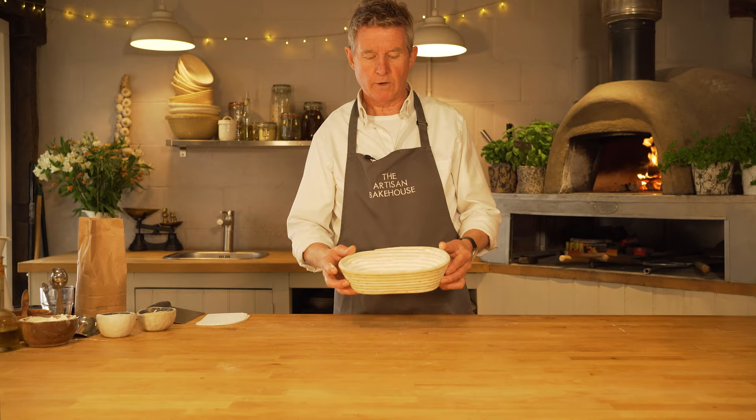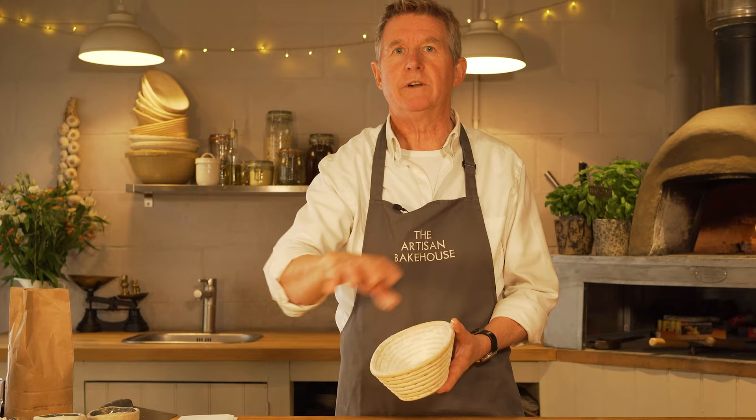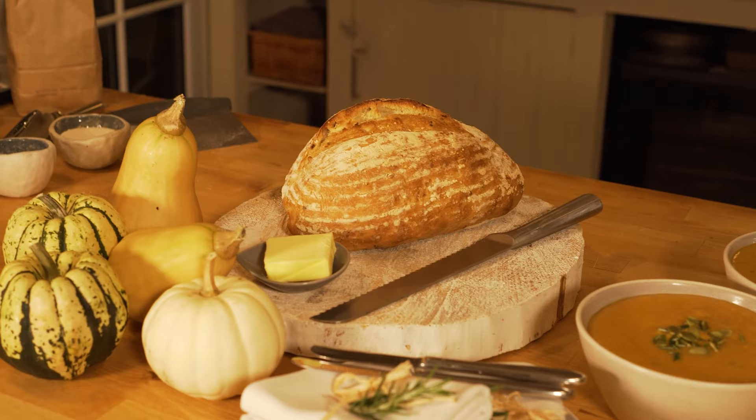Hello and welcome to the Artisan Bakehouse. My name is Les and today we're going to make an artisan white loaf, and we're going to make it in one of these bannertons here. So we get these lovely concentric rings of flour around our bread, which you can eat with just about anything, but just with some butter is absolutely fabulous.